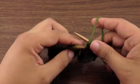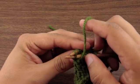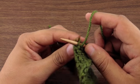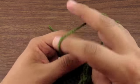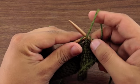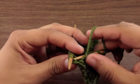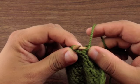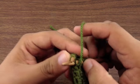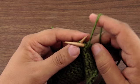All right, let me do that one more time. We're going to come around the back of the stitch and insert our needle knitwise, just like that. Wrap the yarn, pull it through. So we can see when we're inserting our needle this direction, we're still going to be going purlwise on the front of the work.